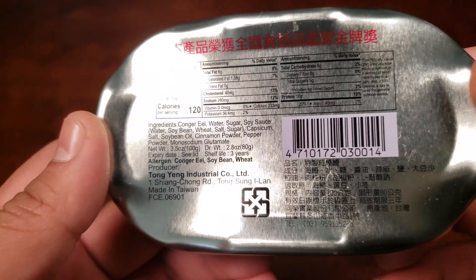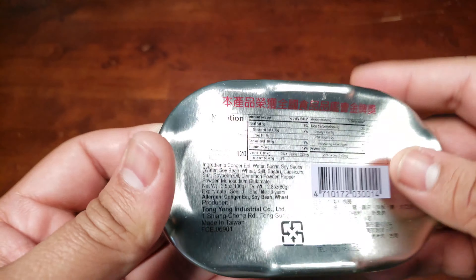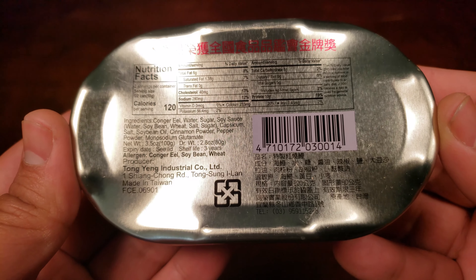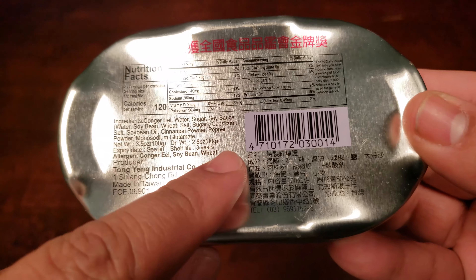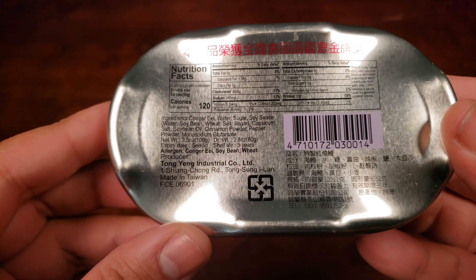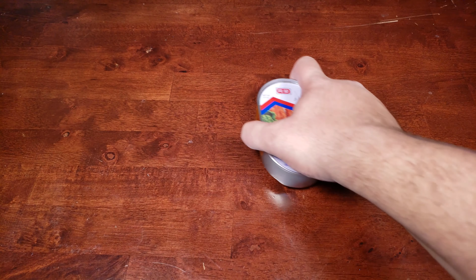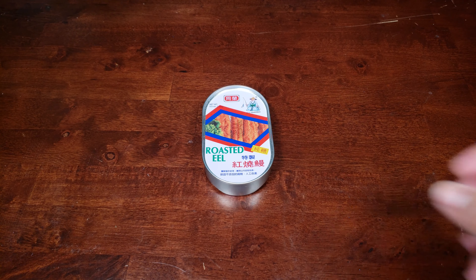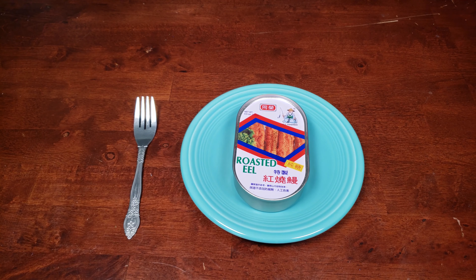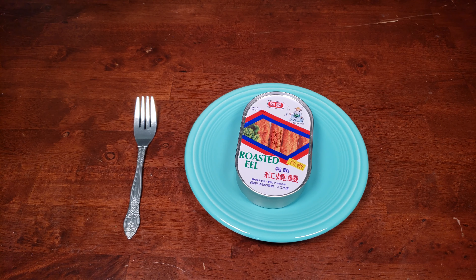I'm assuming this brand is called Old Fisherman. It's an inviting looking tin — let's take a quick tour of it. I have no idea what the text on the sides says. On the back we have our ingredients and nutritional facts. It's quite a nice looking tin; you don't usually see tins like this with a ripple effect on the bottom, but I like it. It makes it stand out a bit.